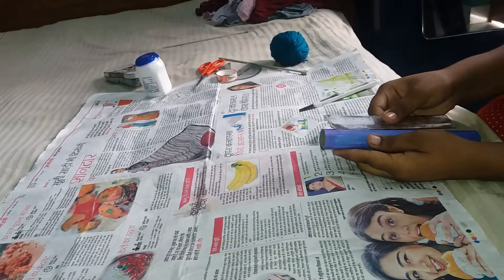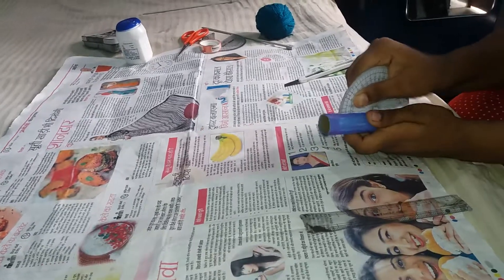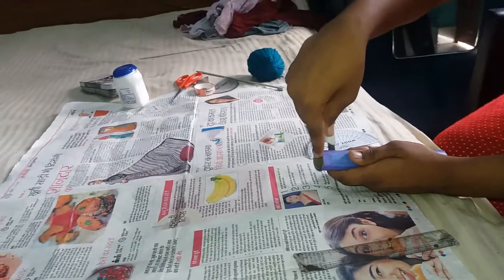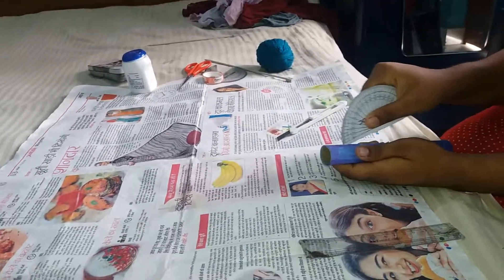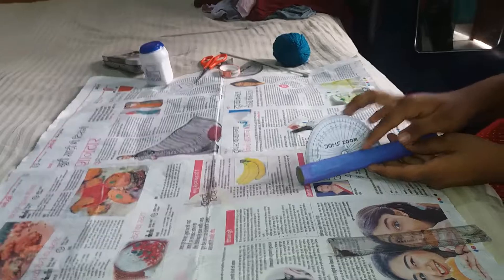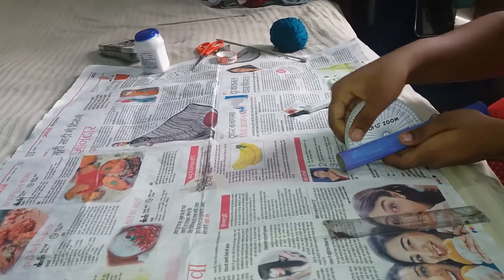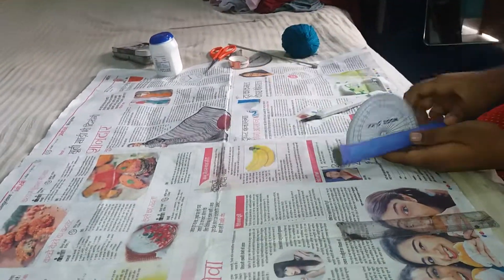I have got it up to 10 centimeters. Now we will fix this in the hole so that it fits. I have got it fixed properly as you can see here and this is looking cool. This lens should be properly visible — you can also use the protector if you want, but I am using this one.